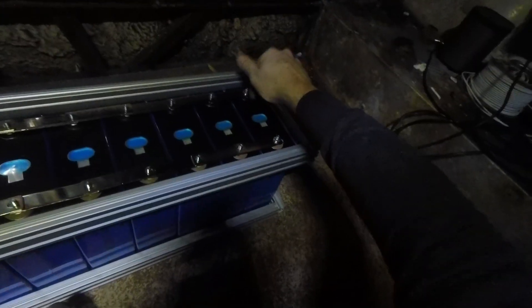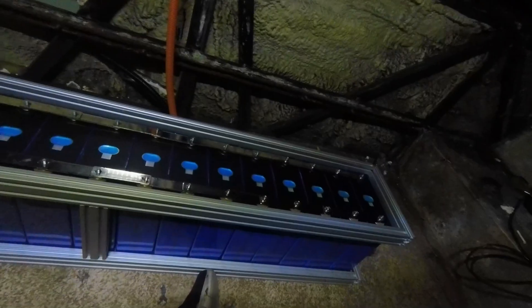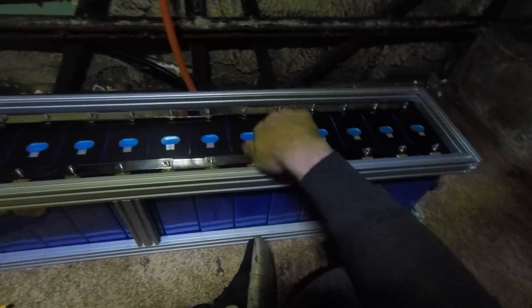Hands up who's still watching just to see if I cause a massive explosion? In any case, everything I've seen about lithium iron batteries is that explosion is not one of the worries. Pretty sure it'll be okay. I mean, I watched a couple of YouTube videos, so everything's fine.